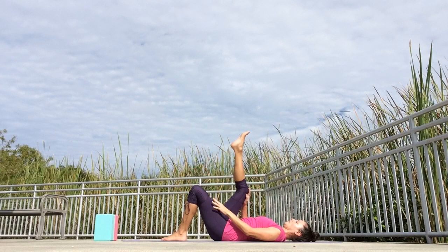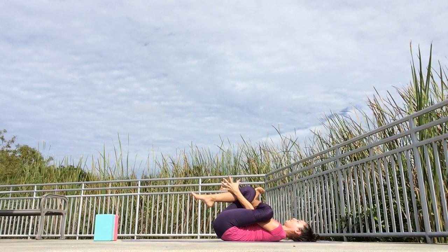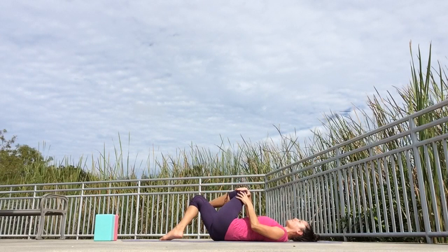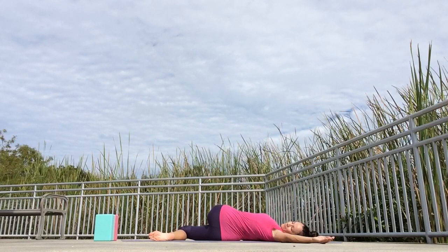Inhale, come back to center. Switching sides — plant the right foot on the floor and place the left ankle on top of the right knee. Flex the left foot. Bring your right knee closer to your chest and interlace your hands behind your right thigh, or hold on to your right shin. Keep opening the left hip and work with your breath. One final breath in reclined pigeon pose. Then lower your legs down. Inhale, scoot your hips over to the left, and as you exhale, let your knees fall to the right. Keep your shoulders on the floor, open your left arm and place it down at shoulder height. Roll your head over to the left and breathe into your supine twist.